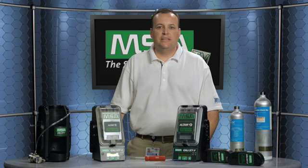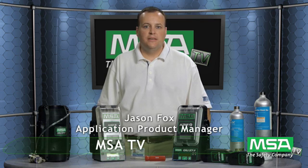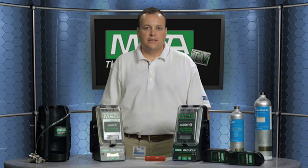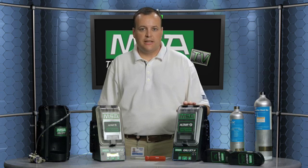Hello and welcome to MSA TV. My name is Jason Fox and I'm the product line manager for portable gas detection here at MSA. I handle single gas detectors and also the Galaxy automated calibration system.